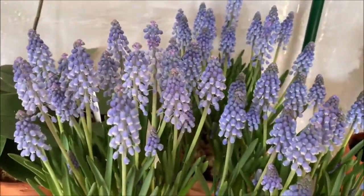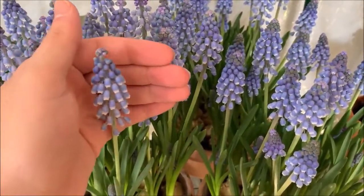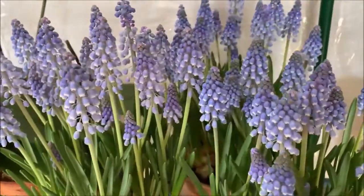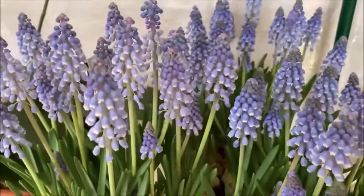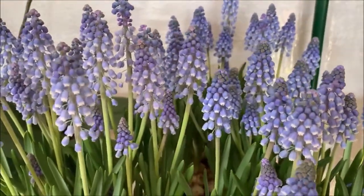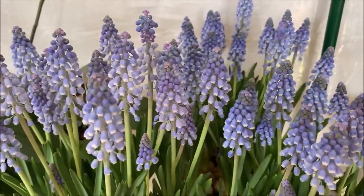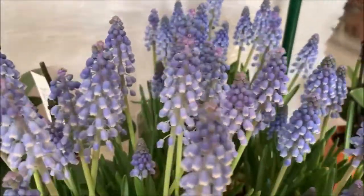They're just so stunning. And trust me, they are blue — it looks purple, but they are blue. I just want to show you this; I'm so proud of them. I wanted to document them and show you guys before they recede back and the flowers die off and I have to wait till next year — but it's okay. I will wait. They are so worth it.